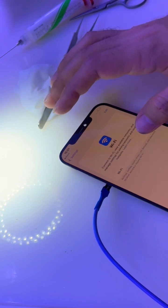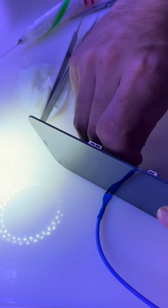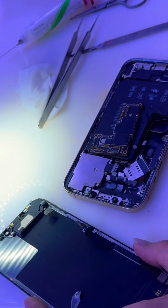That's how we do it at Phone Rescue Experts. Want to see the full step-by-step repair? The full video is on my YouTube — links in my profile. And don't forget to follow for more insane iPhone board repairs.